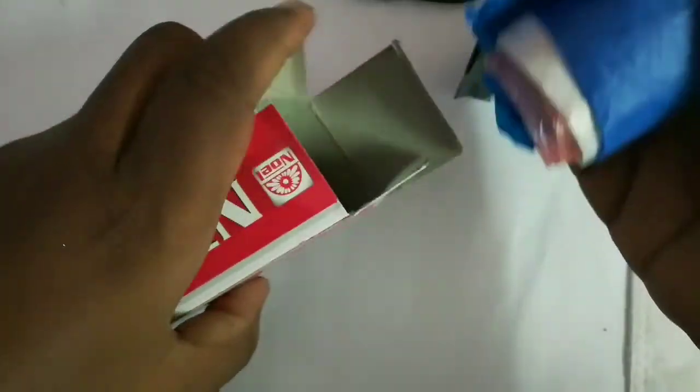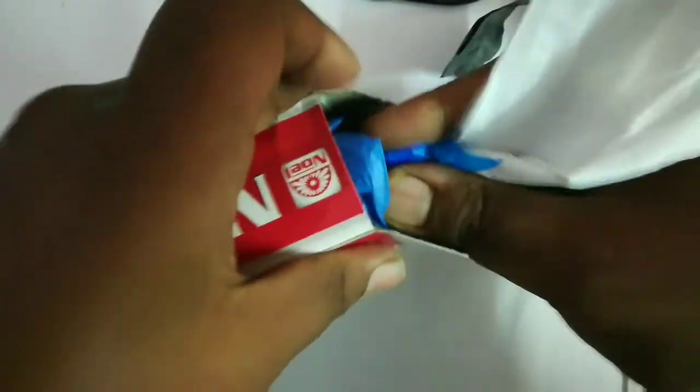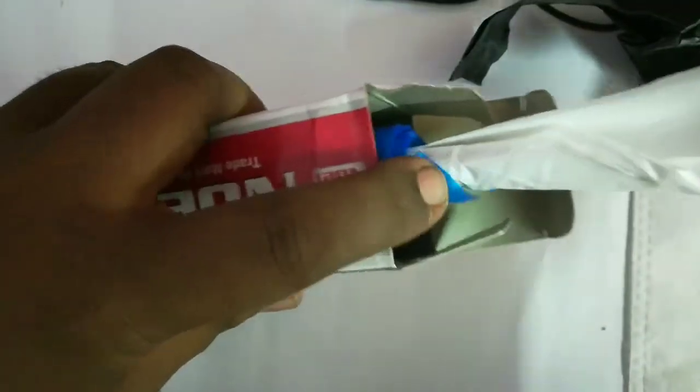Now roll it completely and take a cardboard box or something similar. You can also use a plastic water bottle — cut one end off the bottle and insert the roll inside it.